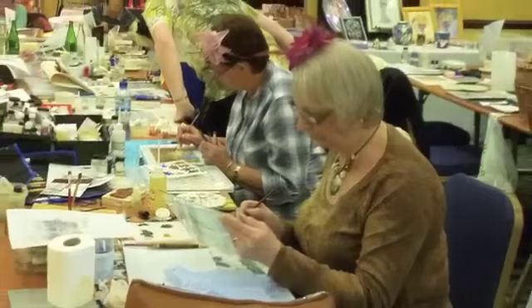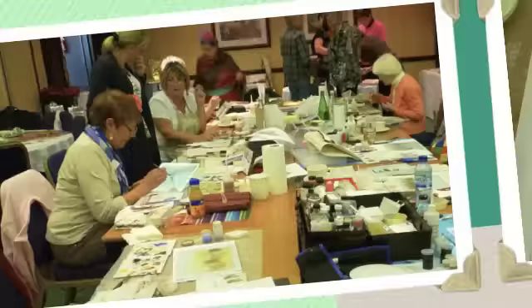The class was located in the beautiful Thistle Haydock Hotel, and here are a few members of the class busily painting away. Although we look very serious about what we were doing, we were having a great deal of fun.